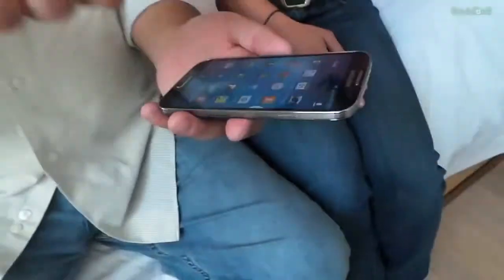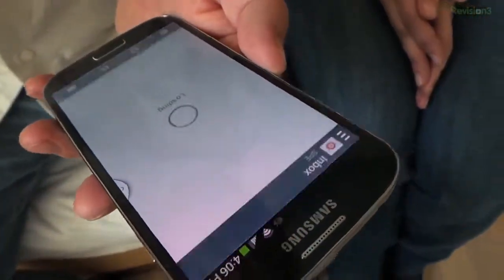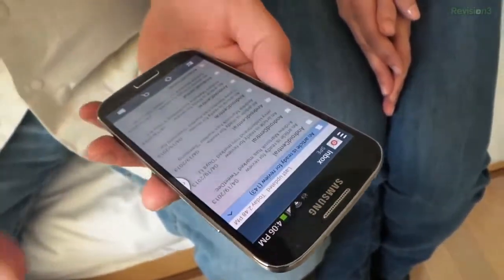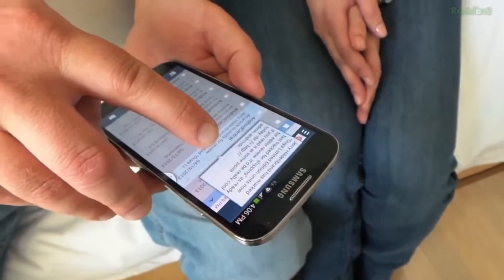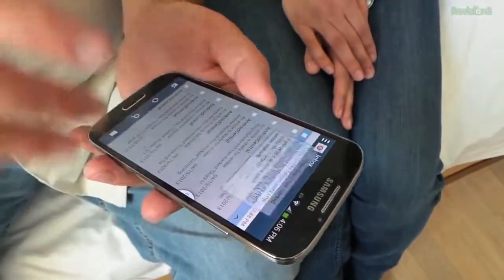The big cool features — and they're a little gimmicky but they're cool — is the ability to hover your finger over certain applications, like you used to be able to do with the S Pen. Now you can do it with your finger. You can see I'm hovering my finger over it and it's previewing the email. It only works in specific applications; it doesn't work in the Gmail app, for instance — it has to be their native app. It works in the Samsung browser so you can preview tabs.